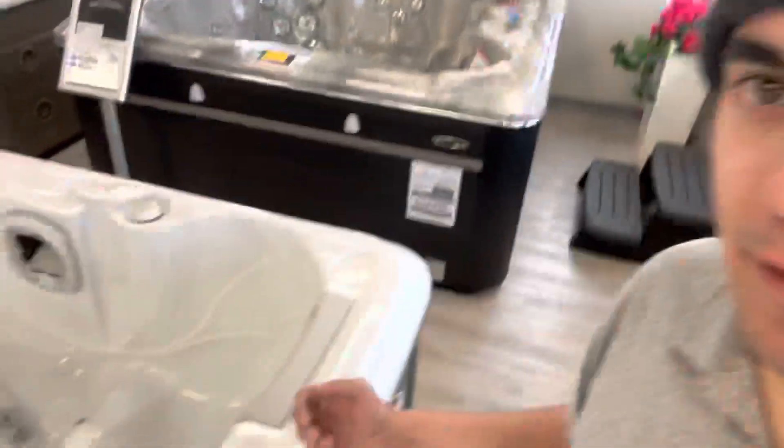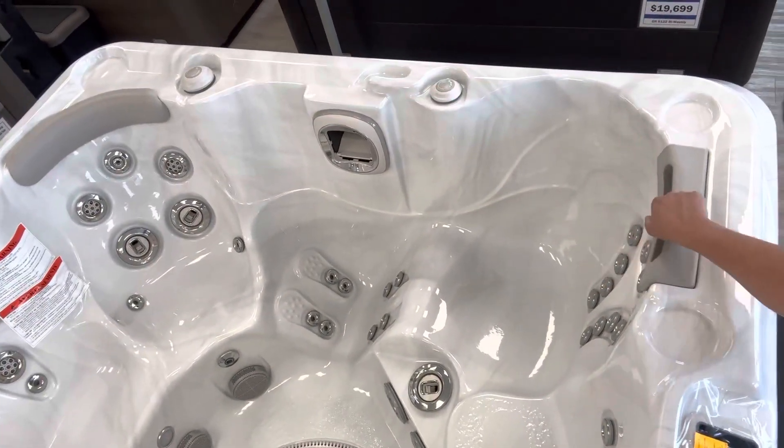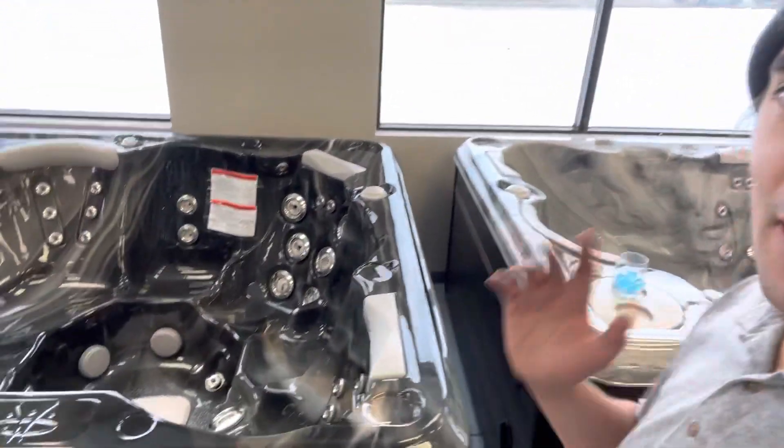Here's an example of it on the 695 right here — you've got these lit waterfalls that send water down your neck and shoulders. Feels amazing.